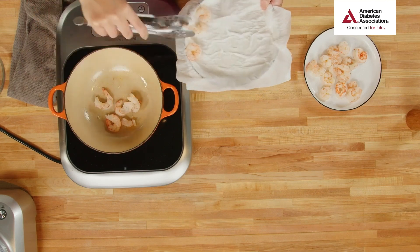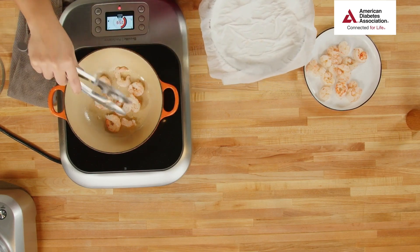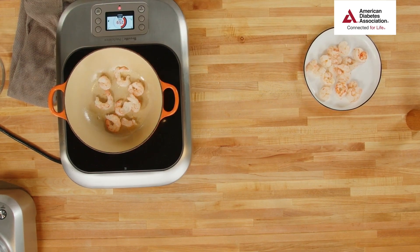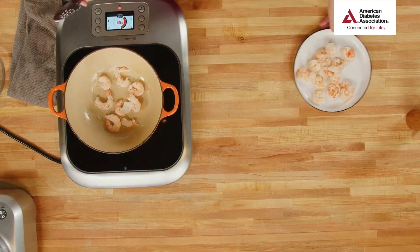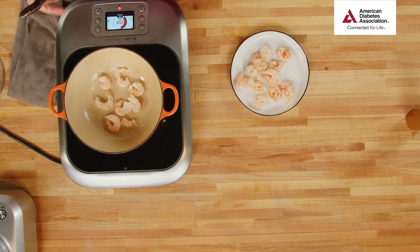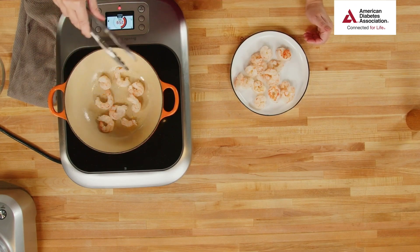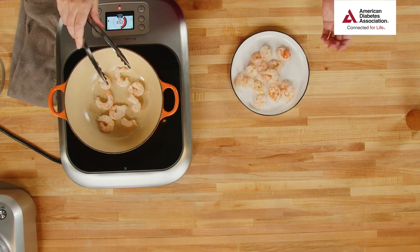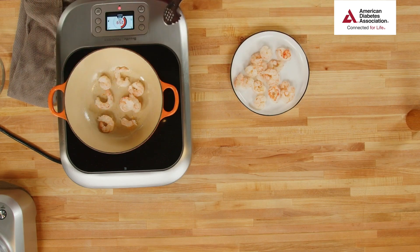Look at that — goes really quickly. We only need about a minute or so; we are not cooking these for 10 minutes. Don't walk away — this isn't the time to go unload the dishwasher. You want to stay here and make sure these guys don't overcook. Overcooked shrimp will be really rubbery and tough, and that's not a great descriptor for seafood.